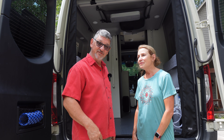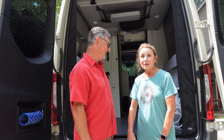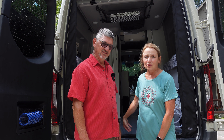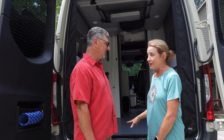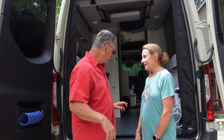Today's chore is to turn this moving van into a travel van again. Since we haven't been traveling very much, we need to go through each of the cabinets, go through everything and make sure we still need what's in here, and add the things that we've taken out to make room to move.